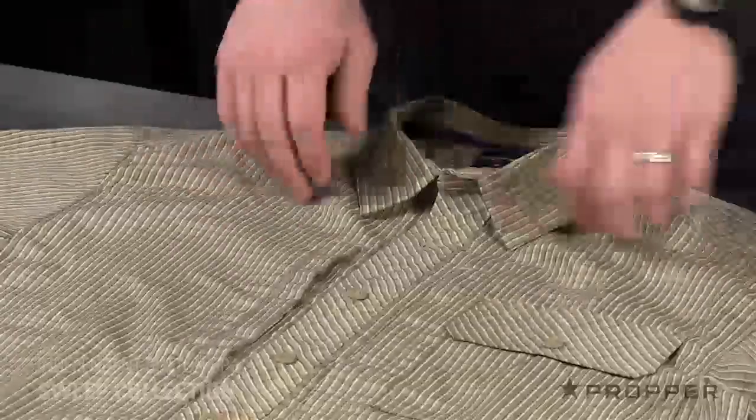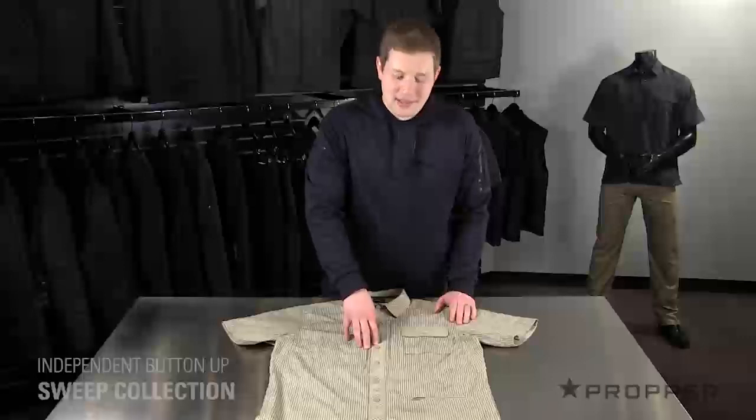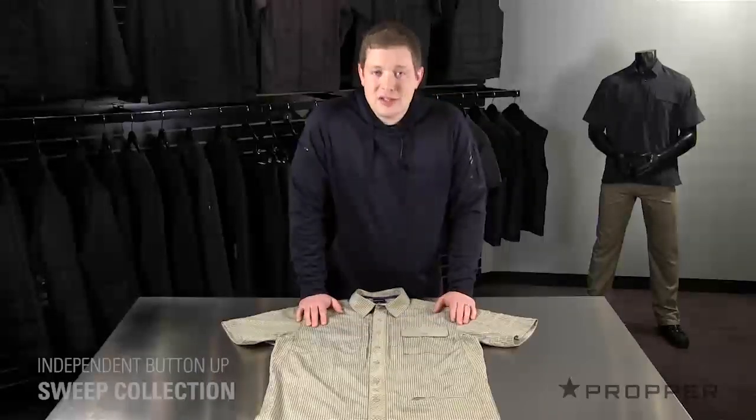The front looks like any other button-up shirt, but it's actually a false front with snaps. This allows for quick access at a holstered weapon, and frankly it's just easier to put on in the morning.